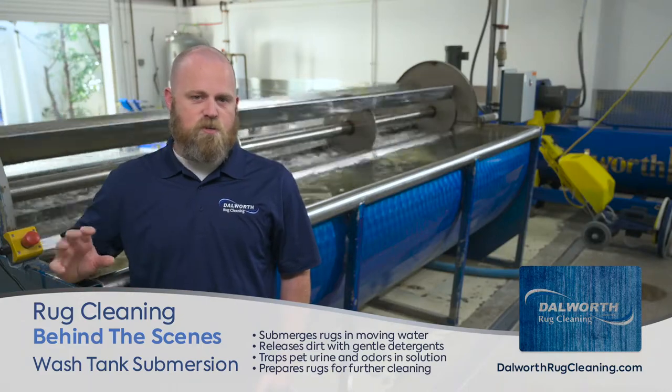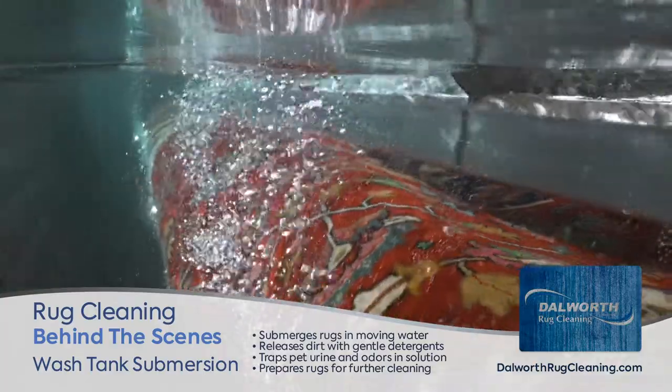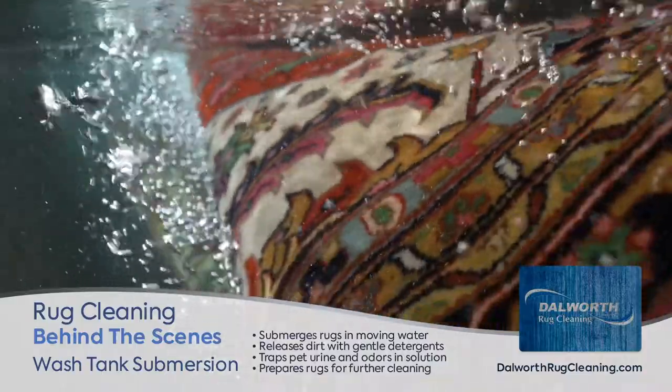That's kind of what we look at like your gentle cycle on your washing machine. It's agitating the water, and what's happening is it's allowing the rugs to swim forwards and backwards inside the tank, releasing the contamination that's in there.